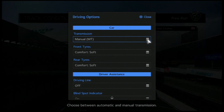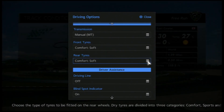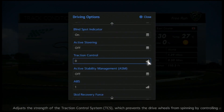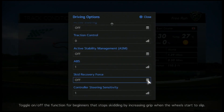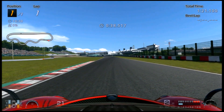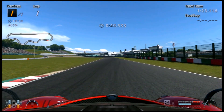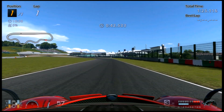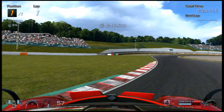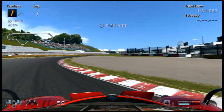Here are your driving options. I use manual, of course. Comfort softs as I've already explained. You don't really need any of the driver aids by now. The main thing you need to notice is the throttle controls — mid-corner I'll be using a lot of gentle throttle inputs. I'll be constantly on and off it, balancing it.